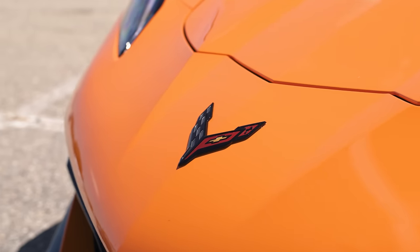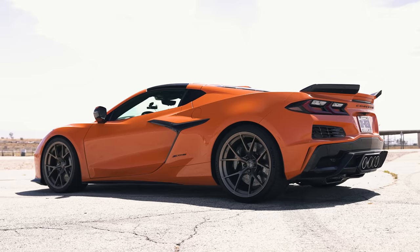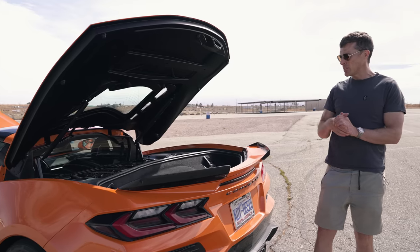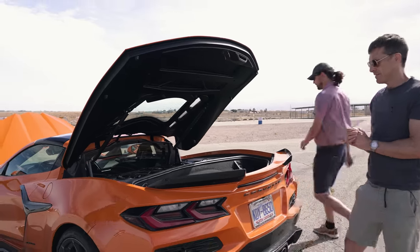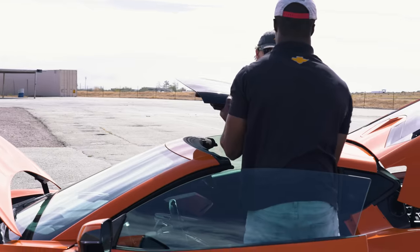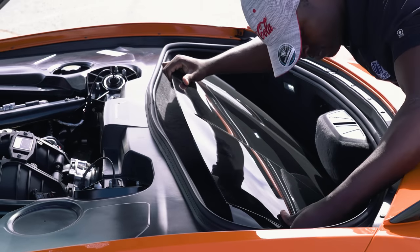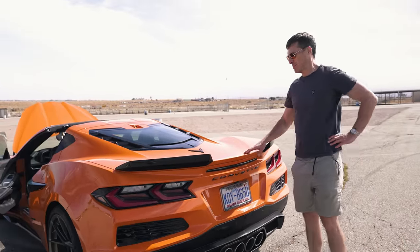The upgrades to the Z06 have had no negative effect on practicality. There's a front boot with a decent amount of space, and at the back there's a proper rear boot with more space — 357 litres of load space in total, which is a lot better than a Porsche 911's roughly 130 litres. However, if you want to take the removable roof down, you need some help to actually fit it into the boot, which reduces the available space.